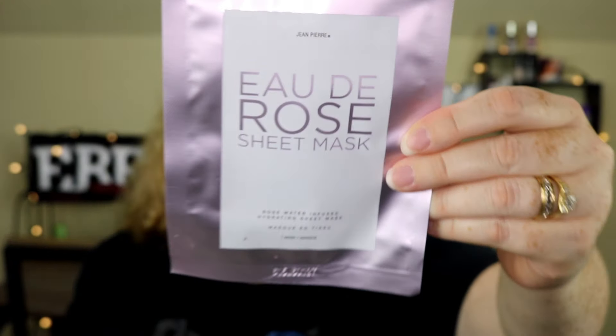I'm going to go ahead and pull the item out that is on the top, which is this one right here. This is the Jean-Pierre Eau de Rose Sheet Mask — it's a rose water infused hydrating sheet mask. The card says this rose water infused sheet mask gives your skin the hydration it needs to beat the heat. Enjoy it on a day off when you're looking to calm and refresh your complexion. I'll give it a try.